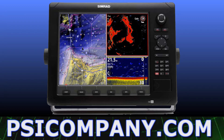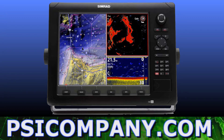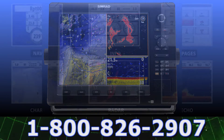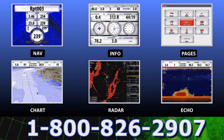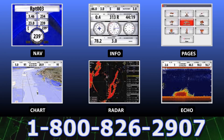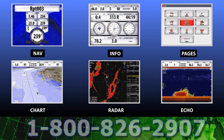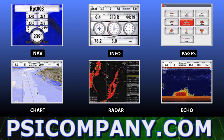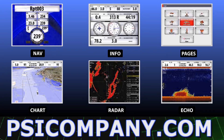The Simrad NSE is waterproof to the IPX-7 standard, which means it can withstand immersion in one meter of water for up to 30 minutes. Of course, individual presentations can be summoned to the NSE display outlining all your navigation information, chart plotter, radar, and fish finder or echo sounder requirements.